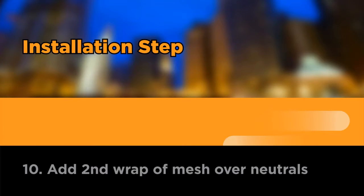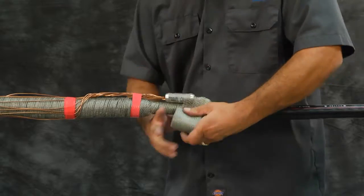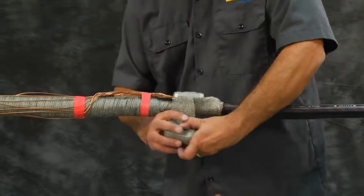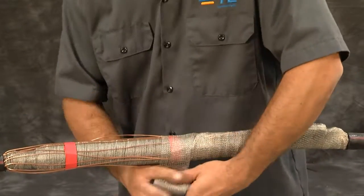Add second wrap of mesh over neutrals. Wrap a half-lapped layer of the copper mesh across the entire splice, covering the first layer previously installed, and tie off.